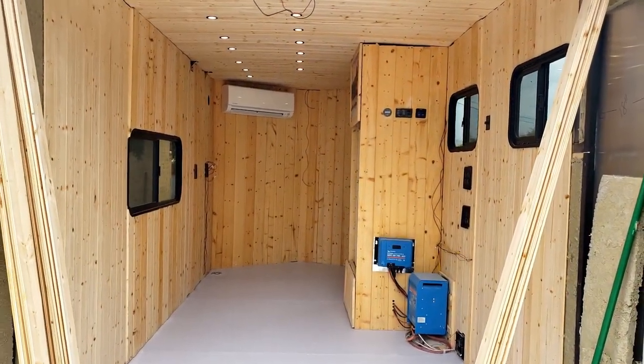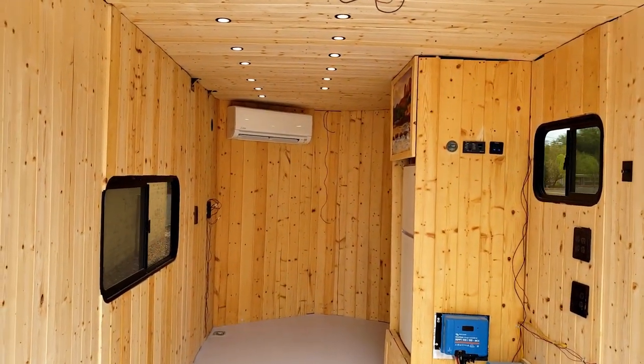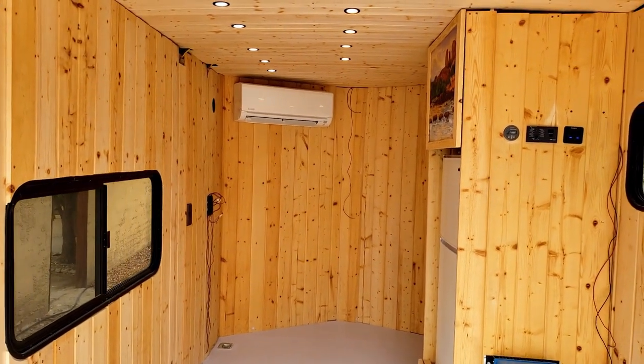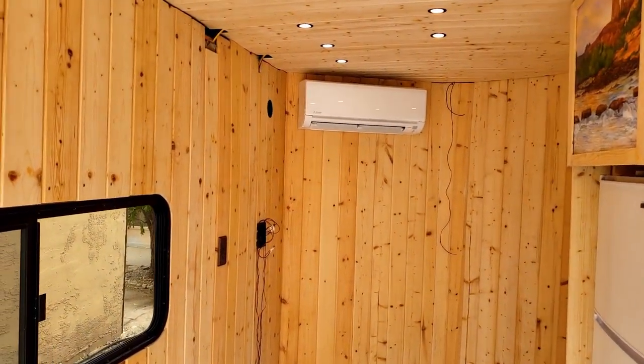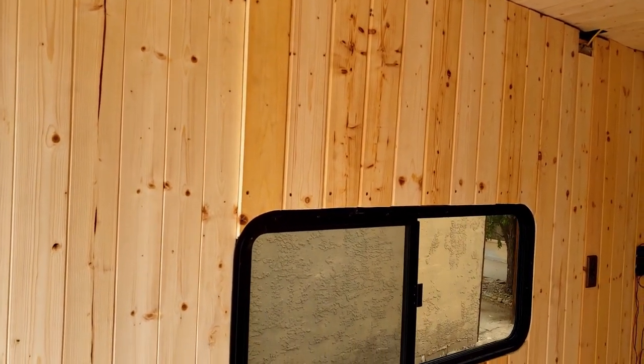Well, it may have taken over a year, but the interior walls and ceilings are finally up and completed. There were plenty of mistakes along the way, but to tell you the truth, I think it looks awfully darn good. Let me give you a little walk around.